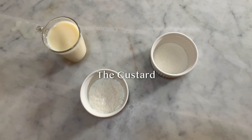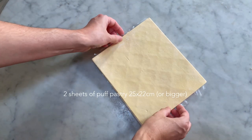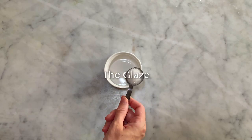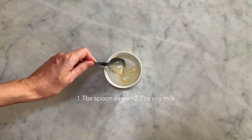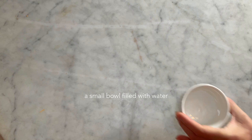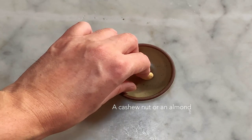For the custard, you will need 20cl of plant-based milk of your choice, 20 grams of cornstarch, 30 grams of sugar. You will also need two sheets of puff pastry of 25x22cm or bigger. For the glaze, you will need one tablespoon of sugar and two tablespoons of soy milk, a small bowl filled with water, a cashew nut or an almond.